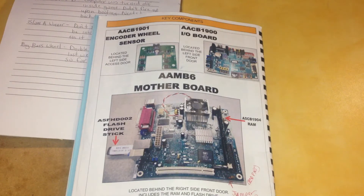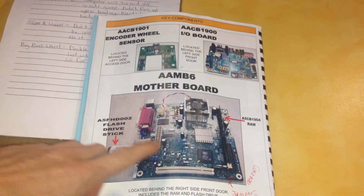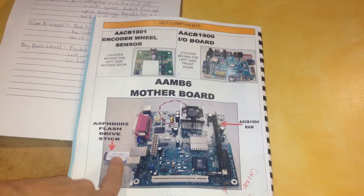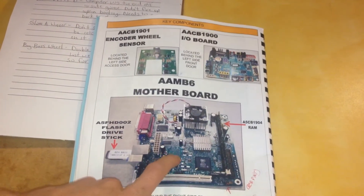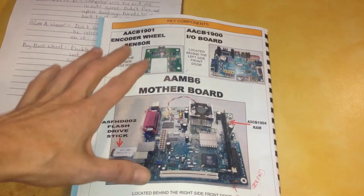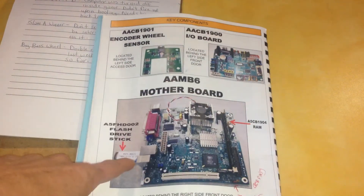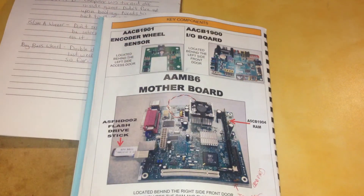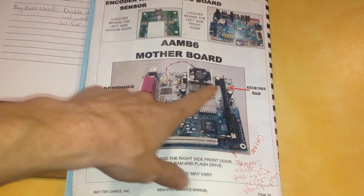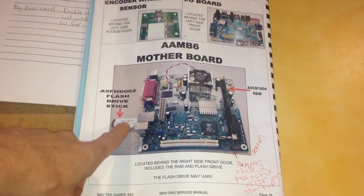I called them back again, got a third thumb drive, put it in, it had the right amounts, and everything worked fine. My thought was that since our old thumb drive didn't work with the new board, it's possible our original board worked fine and just needed a new thumb drive. So I took all the new stuff out, repackaged it, put our original board back in with the new thumb drive, and everything was fine.